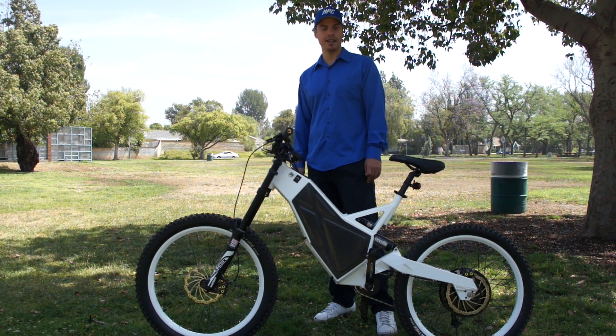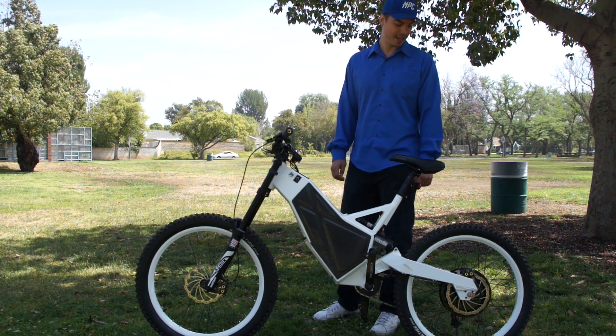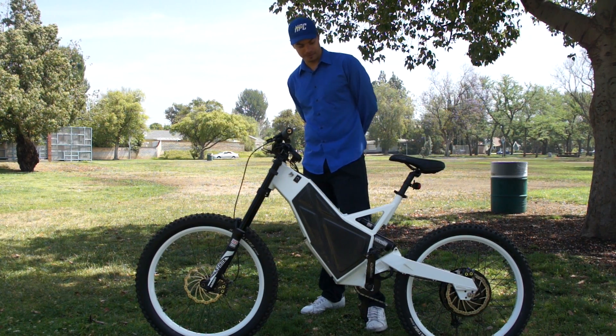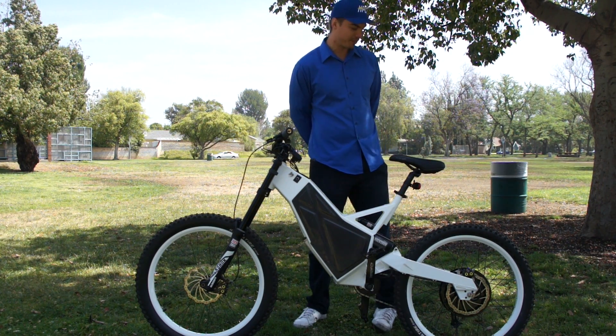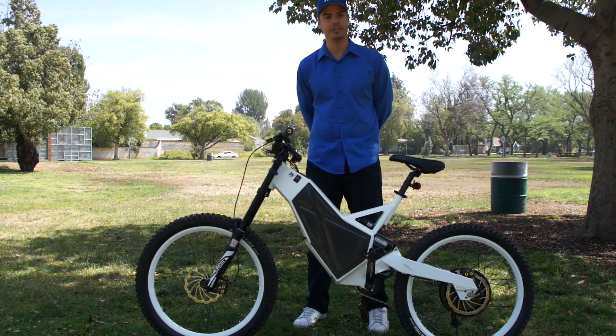One of the big things I haven't talked about yet is the brakes. The brakes are unbelievable — they are Magura MT7 quad piston brakes and they are the strongest brakes in the industry, the strongest brakes we've ever tested by far. You can definitely fall off this thing if you try to stop too fast, so be careful. You've got to respect the power and the braking ability of this thing. It's quite a machine.